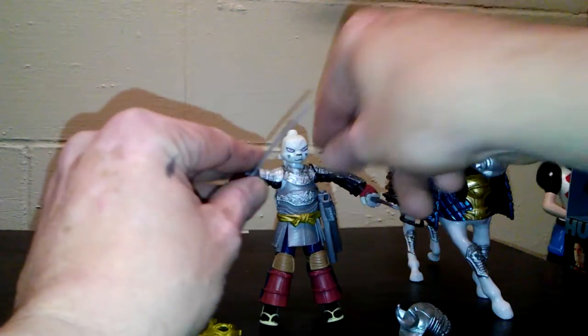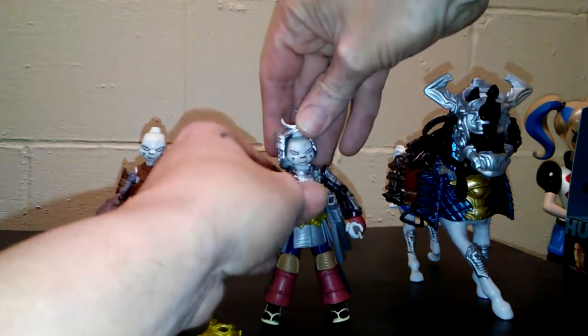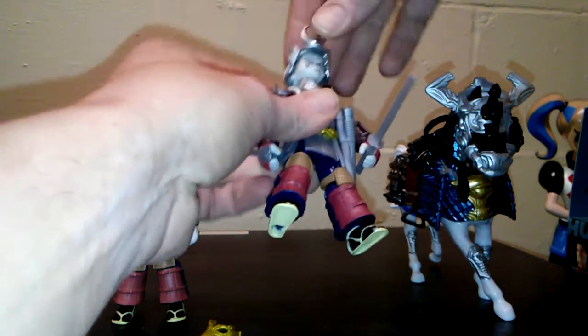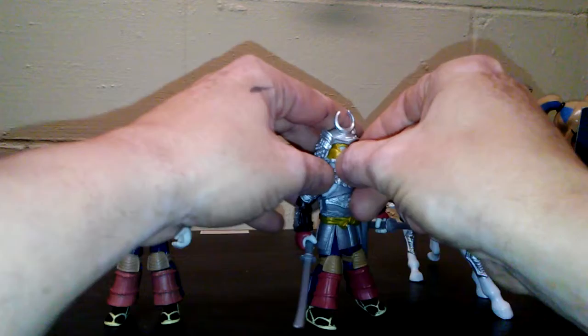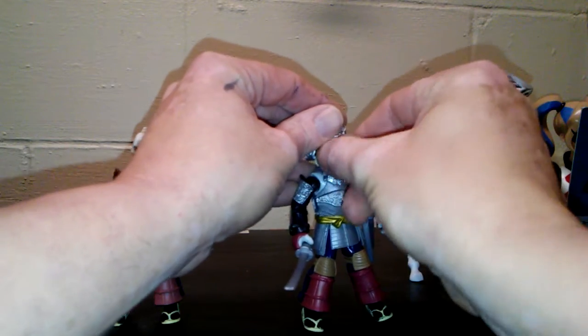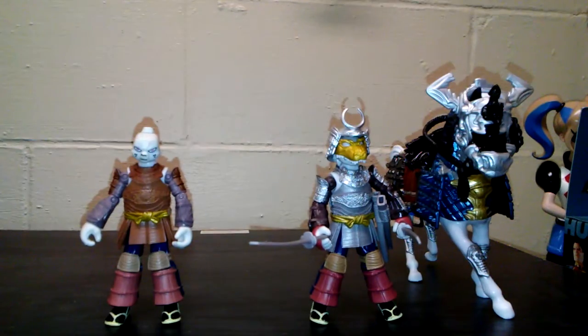And then his helmet — I haven't done that yet, so I'm going to try to figure out if it goes on there. Should just sit on like that. It looks like it affixes to his little top knot right there. And this should just snap in around his face. So he actually looks like a samurai warrior.